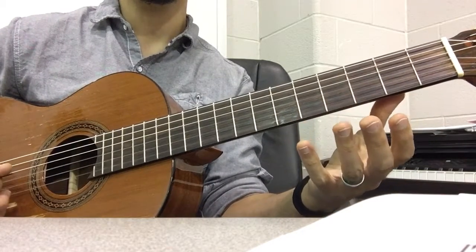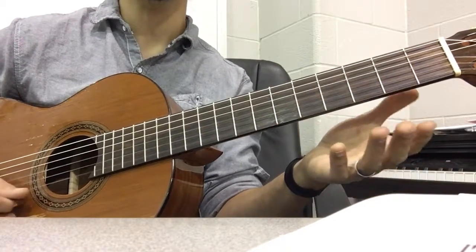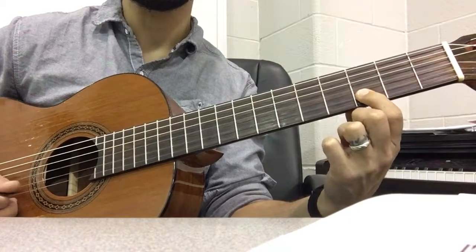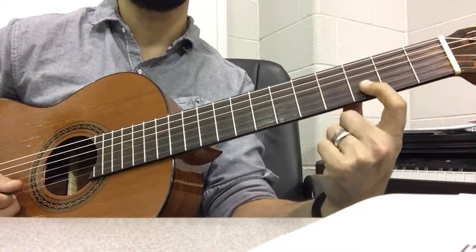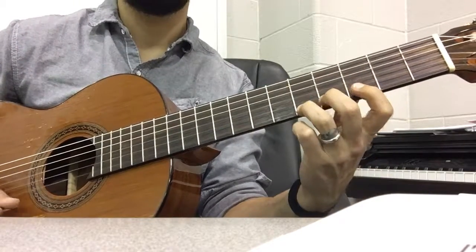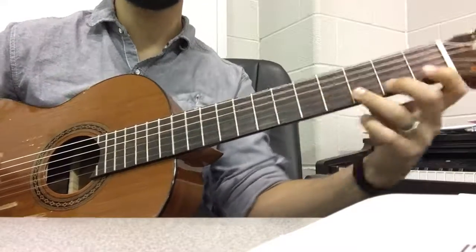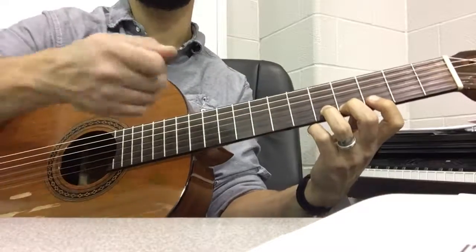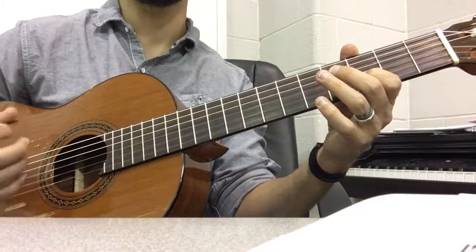E, E, E — so B string fret six, to open E, to that last note which is a D, and that is third fret. We'll just stay here, so do it with your one finger, don't come back. This way we're not jumping all over the place to get to all these notes. It also makes it way better on our right hand: down, up, down, up, up, up, down.